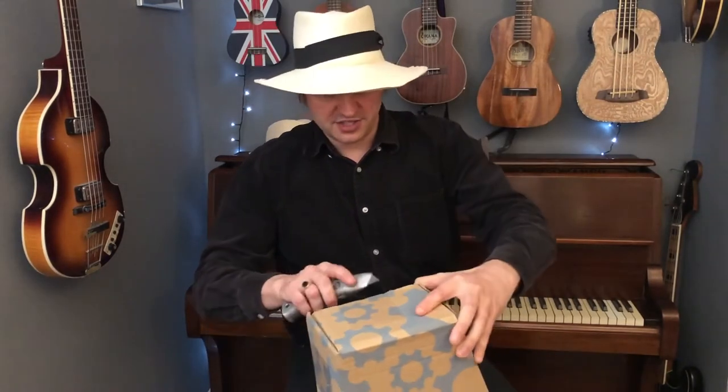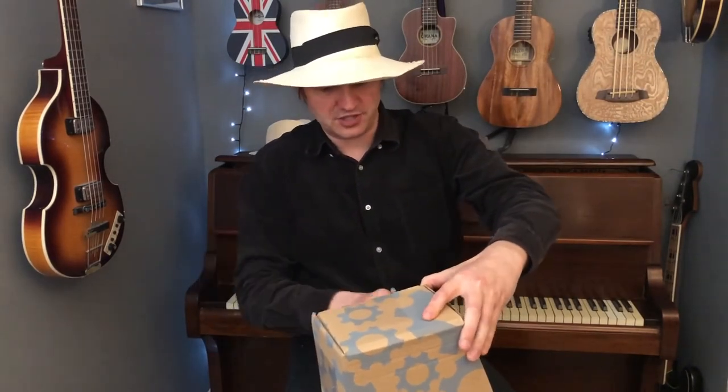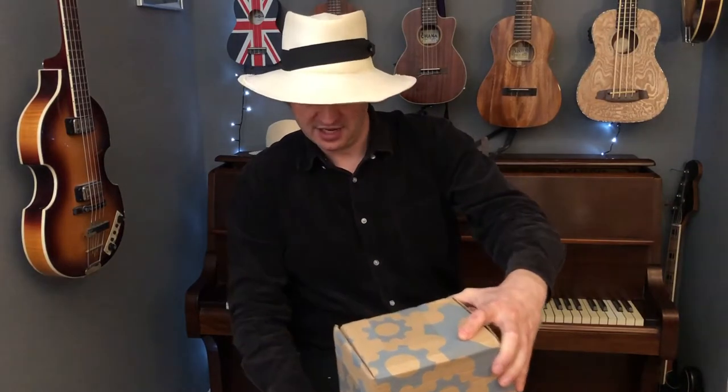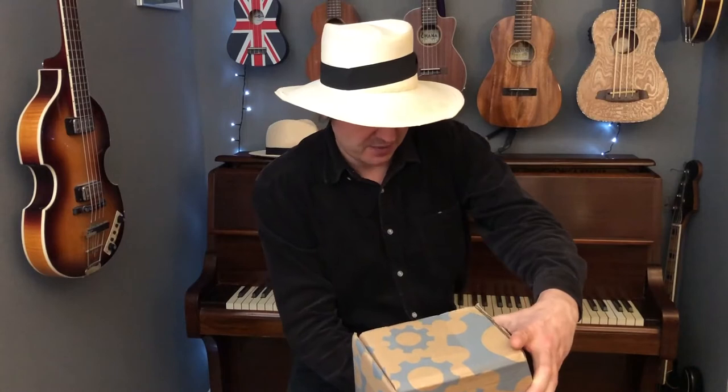They always box things up really really well at Gear for Music, so let's get this open. I'm just cutting through the tape now.